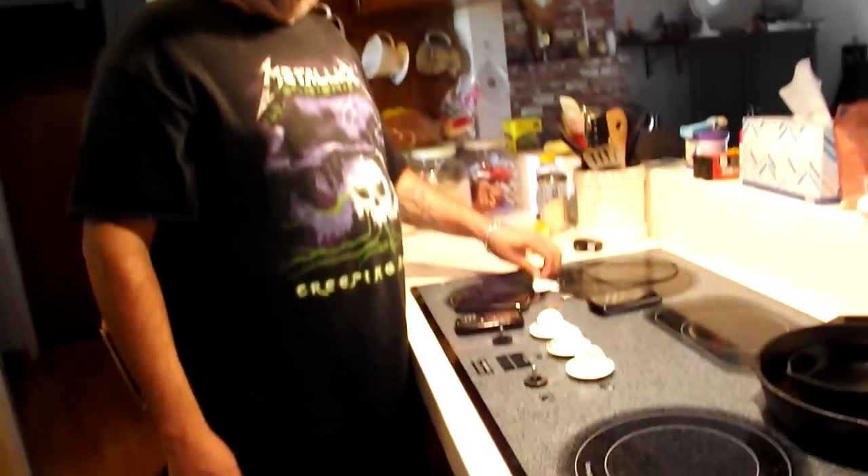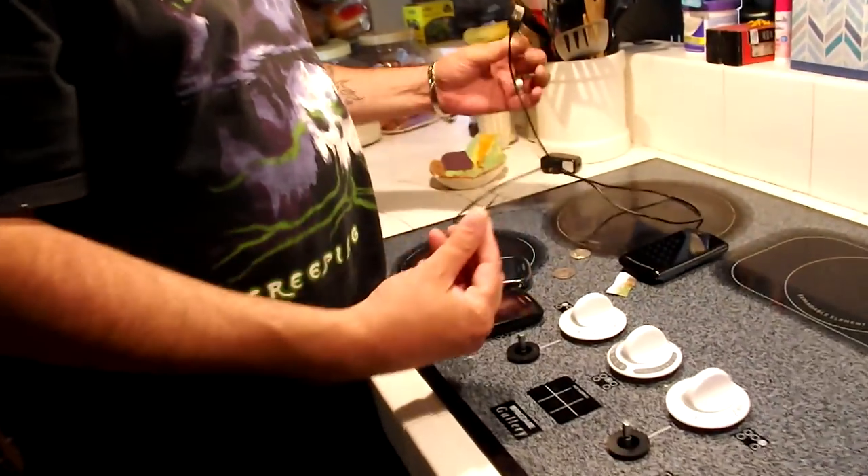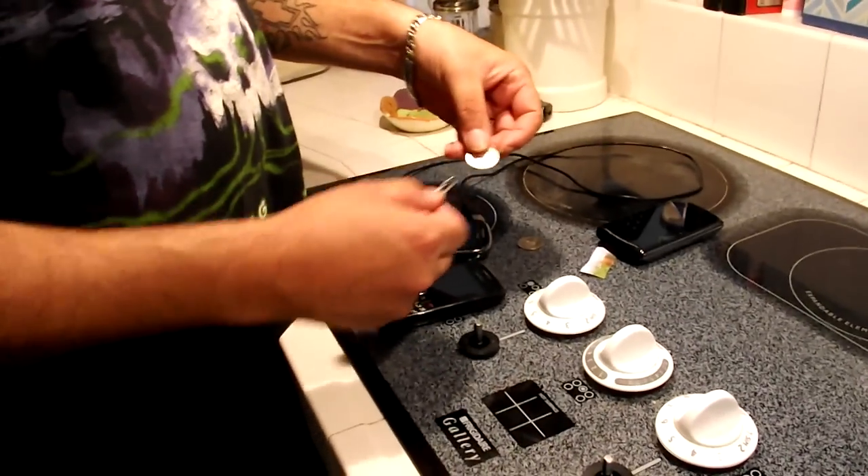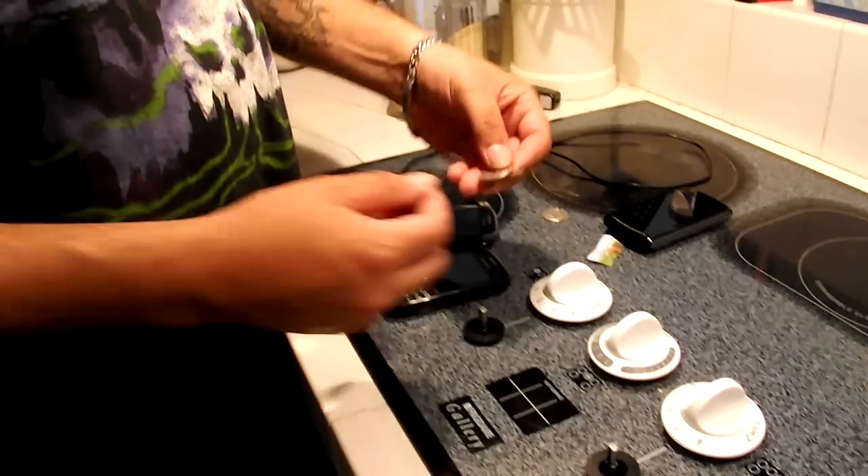There is a Facebook video going around that shows somebody charging a phone using two silver coins, a paper clip, and one of these USB chargers. I happen to have two silver coins — this is a 1964 and this is a 1943.